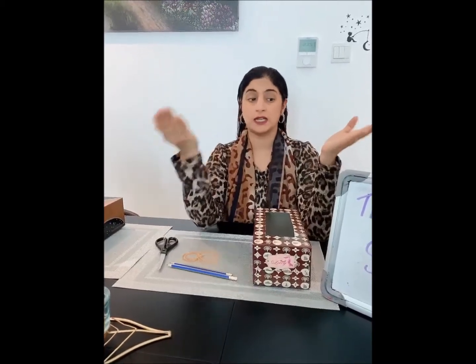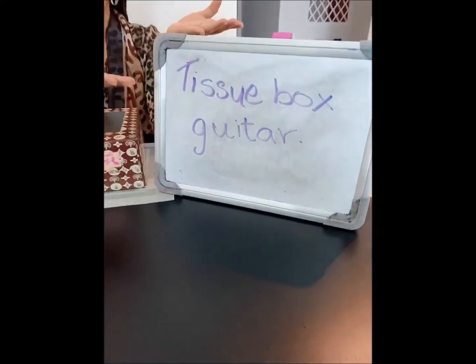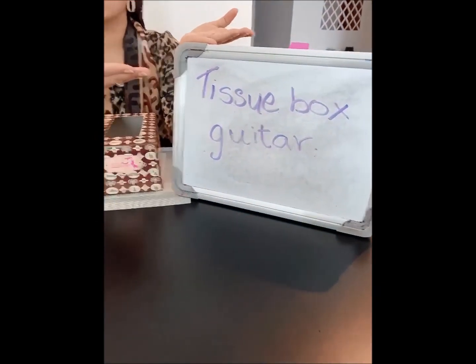Right now, can you make any guesses what I'm going to make today? Think — come on, put on your thinking hats and let's start thinking. All right, so we are going to be making a tissue box guitar!